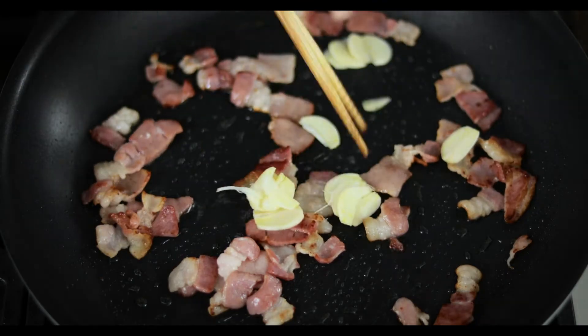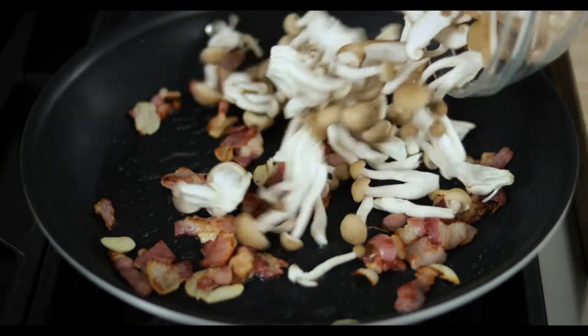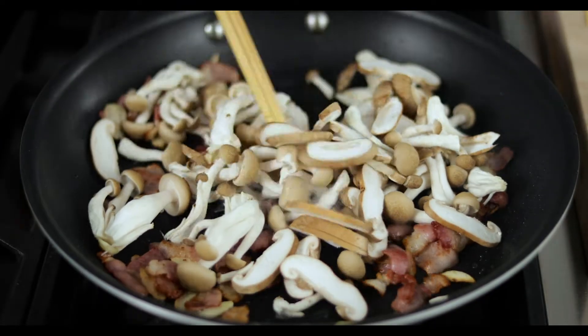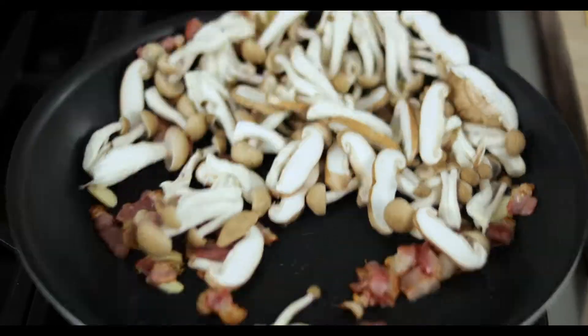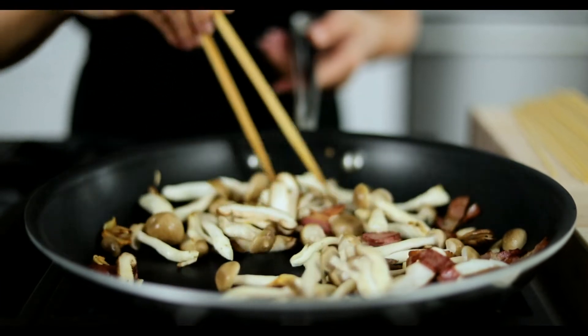1 tablespoon of salt, 1 teaspoon of salt, 1 tablespoon of salt.